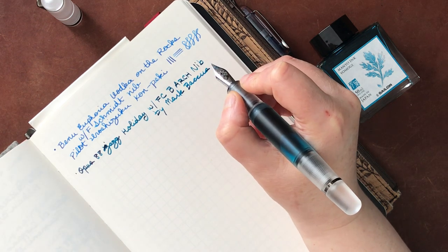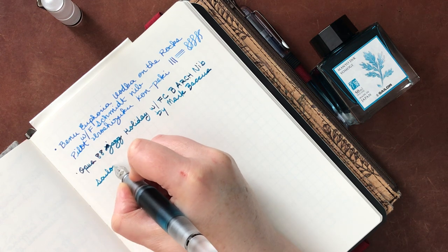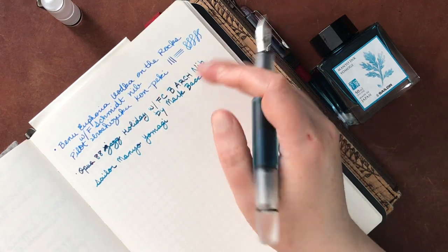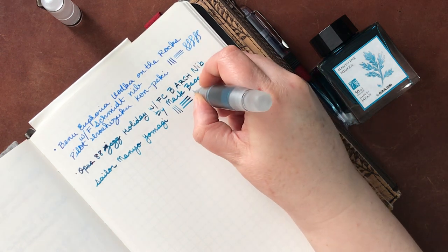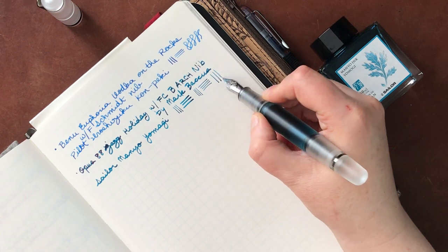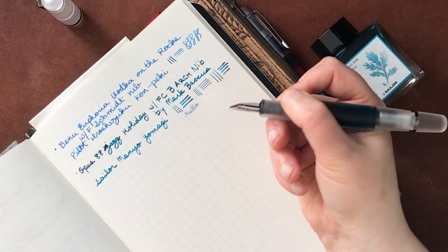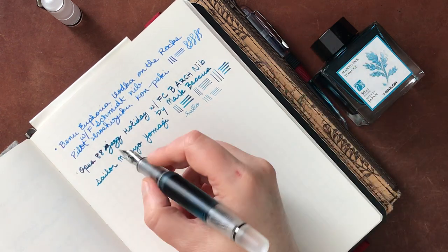Thank you - spell his name with two C's. If I misspelled his name, I really, really apologize. And then this ink is Sailor Manyo Yomagi. This ink has lovely shading and sheening - it's super beautiful. So this nib has a smaller downstroke and a wider side stroke. And you can actually get a little bit thinner if you go up, which is kind of nice. So it's almost like a zoom nib from Sailor - you can get kind of different variation. If you write on the other side, it is very extra fine and gives you a little bit more feedback, but you can still write with it pretty well.